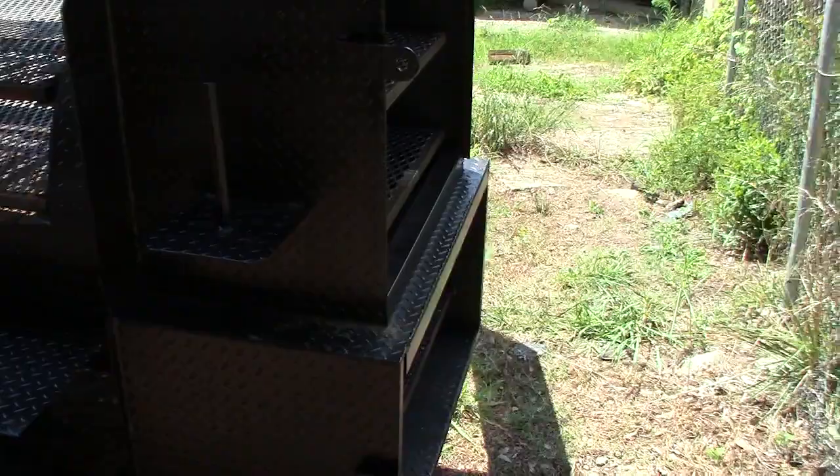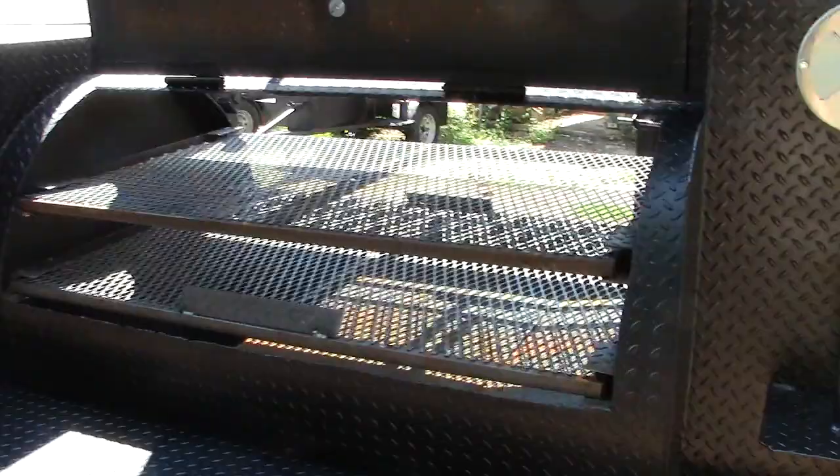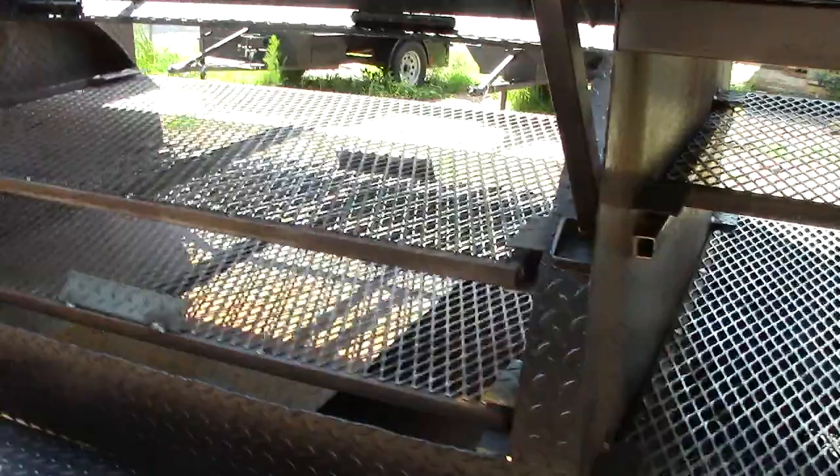And here's the other side — double doors, full-length shelf. That's a five-foot reverse smoker. Again, a 48-inch double door, double wing grill with two full pull-out grill trays.